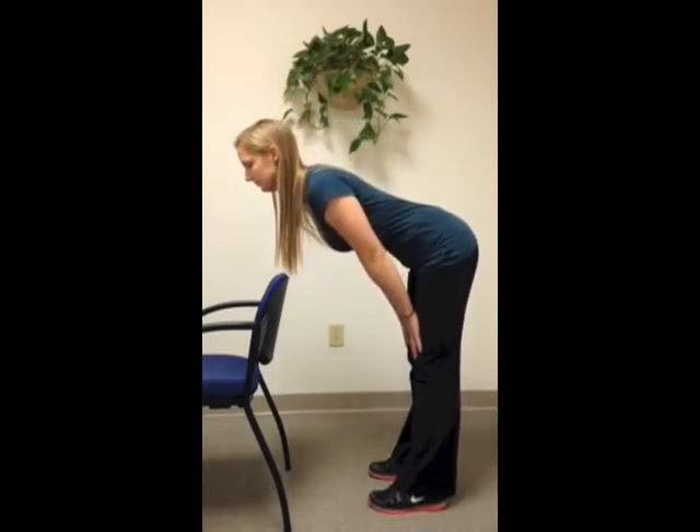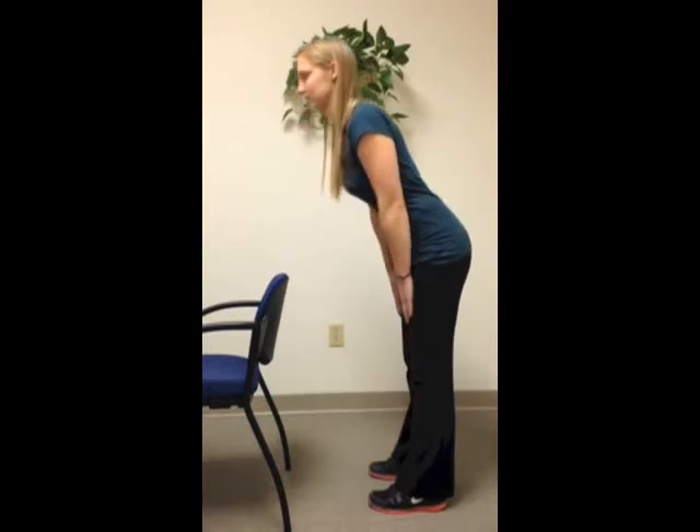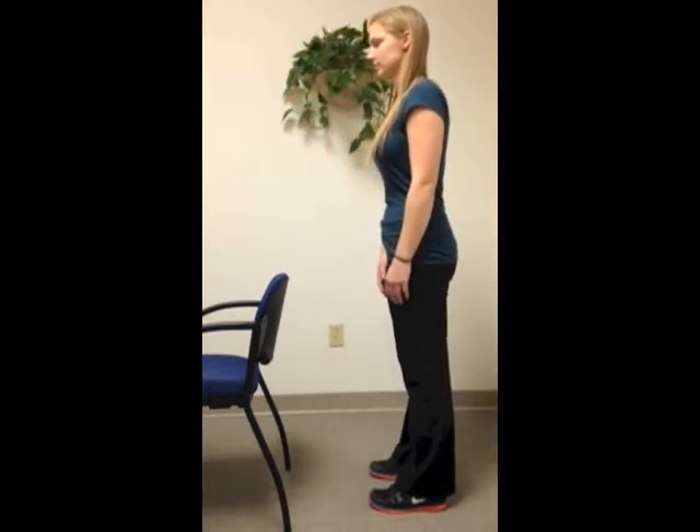Now bow or lean the trunk forward while keeping the back straight. The movement should occur in the hips while the spine position does not change. If you can do this with ease, we would say you have good control of the spine during flexion.